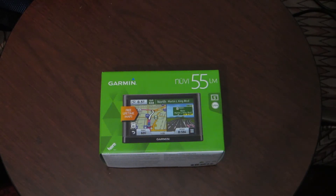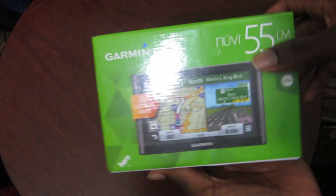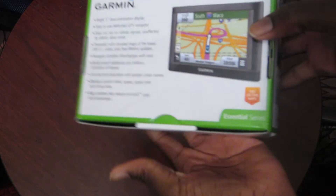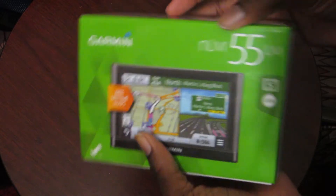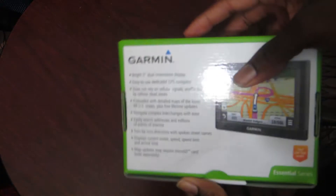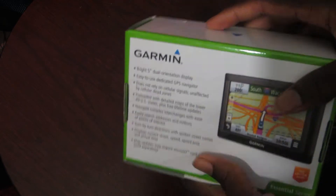What's up guys, this is ZizTalks here and today we bring you another short unboxing of the new Garmin Nuvi 55LM GPS. This GPS claims to have free maps for the rest of your life, or the life of the GPS. It also has a 5-inch display and it's like any other GPS I'm assuming. It says it's pre-loaded with the lower 49 US states.